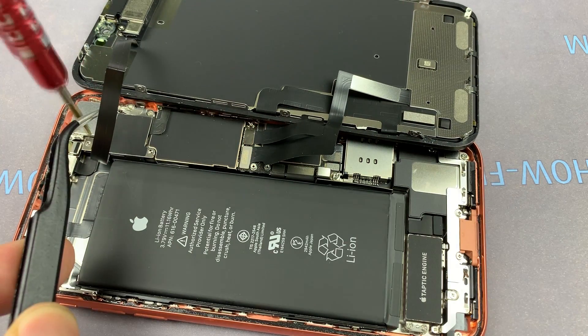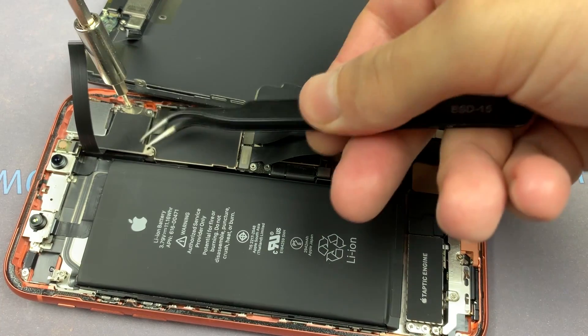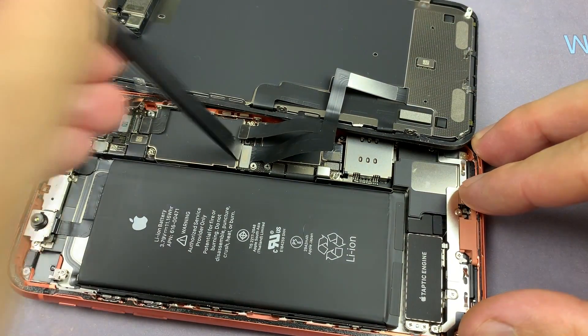Unscrew another three screws with a tri-wing screwdriver and two screws with a PH00 screwdriver. Disconnect the cables of the display from the motherboard.